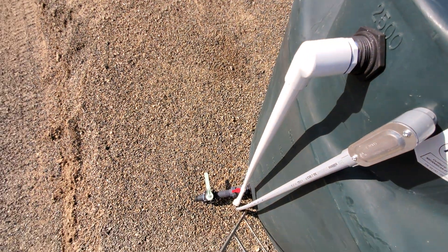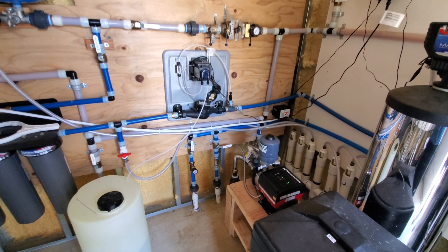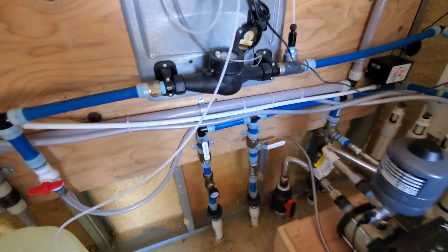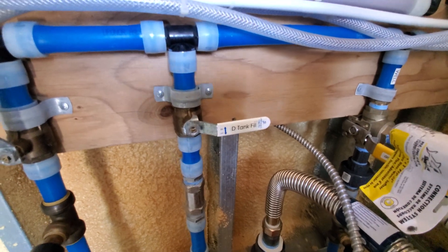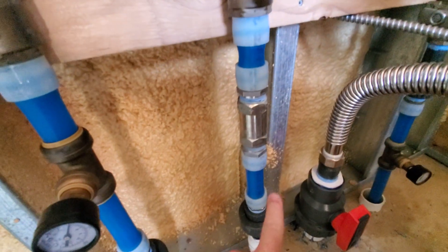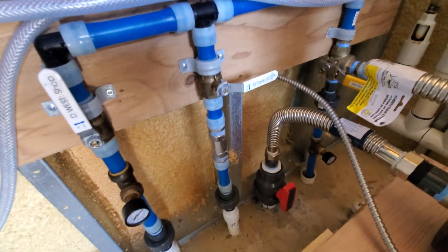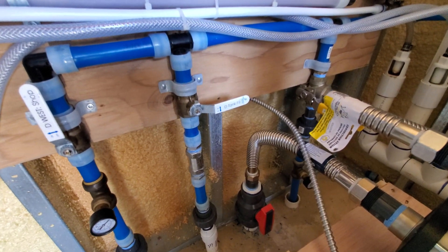Now we're inside the pump house. If you haven't seen that video and you're wondering what all this is, go watch that one. Over here we've got the D tank fill valve — it's closed right now because we already filled it for today. If I opened it, it would start filling the tank. This restricts flow to 5 gallons per minute, which we measured and it's pretty accurate, so we don't use too much water as it fills.